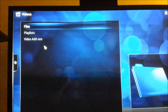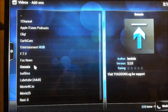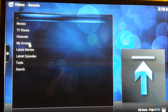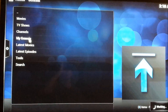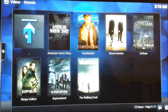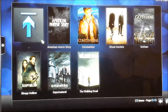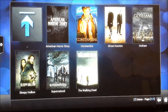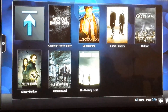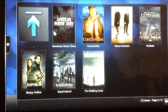My favorite add-on on here is Genesis. You can favorite all your movies and TV shows and go to 'My Genesis.' Here are my favorite TV shows. What's nice about this is these episodes are on free servers and are generally uploaded about 20 minutes after the episode airs. So if something airs at 8 PM, you'll probably be able to watch it around 9:20 PM, assuming it's an hour-long show.